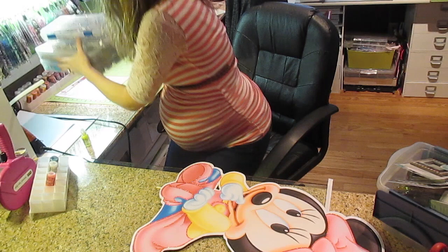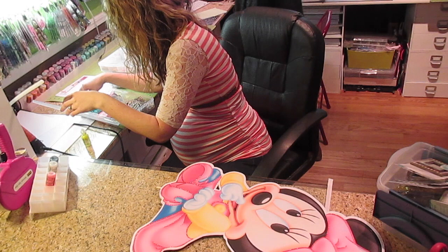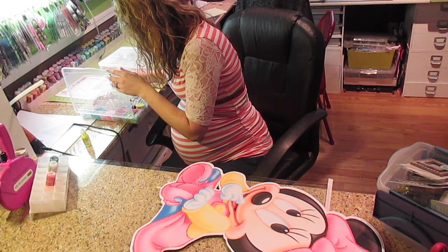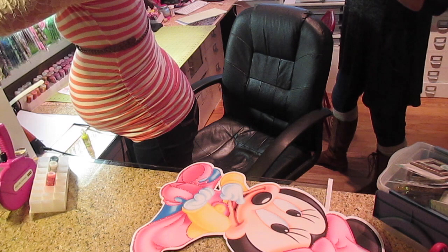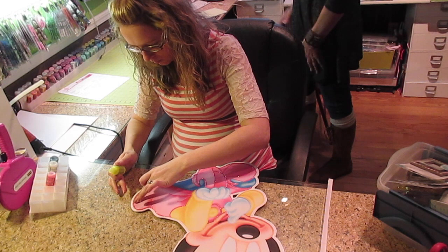Now if somebody would like to leave a message that ProvoCraft has done an upgrade in the Cricut Explorer and it now cuts and prints 12 by 24 like the Silhouette does, please leave a message because that would be awesome. On the Cameo, my printer is the Epson 7620. On that printer I can cut as long as I want — if I want to cut something 10 feet long, I can, like a banner. You can only go 12 inches wide but you can go as long as you want. You can take sheets of 11 by 17 paper, tape them all together and print, and go back and enhance wherever the seams are so they don't even show.